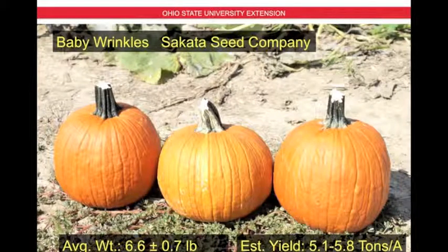Next is Baby Wrinkles, also by Cicada Seed Company. This is a medium-sized pumpkin with a weight of 6.6 pounds plus or minus 0.7 pounds, and an estimated yield of 5.1 to 5.8 tons per acre. It has a little bit of a bumpy finish, nice orange color, and a medium to stout green handle.